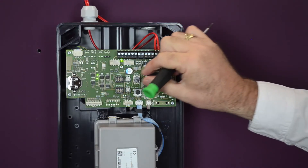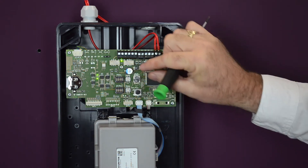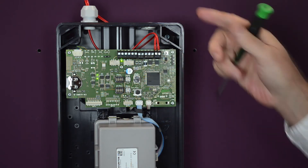We do this by setting the mode button to zero and pressing the reset, then we set it back to one and press the reset again. This completes the process.